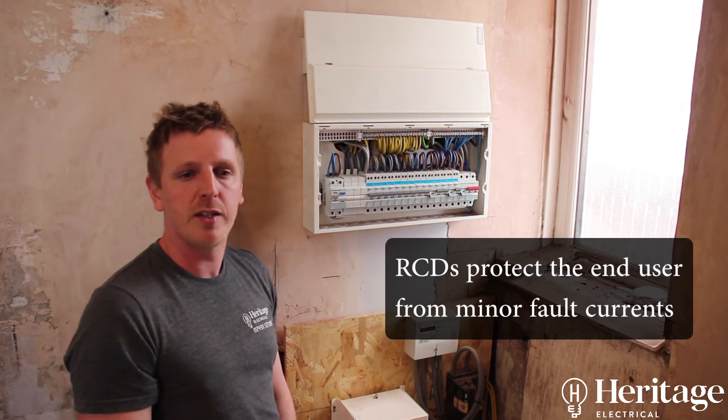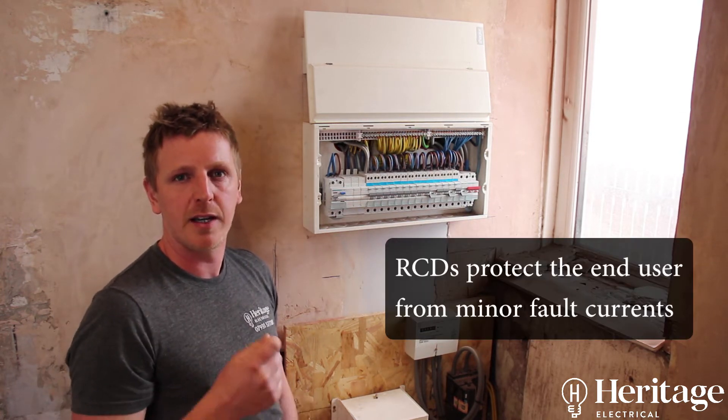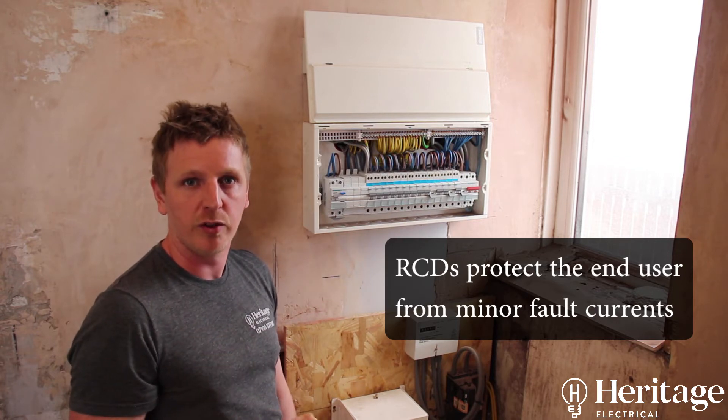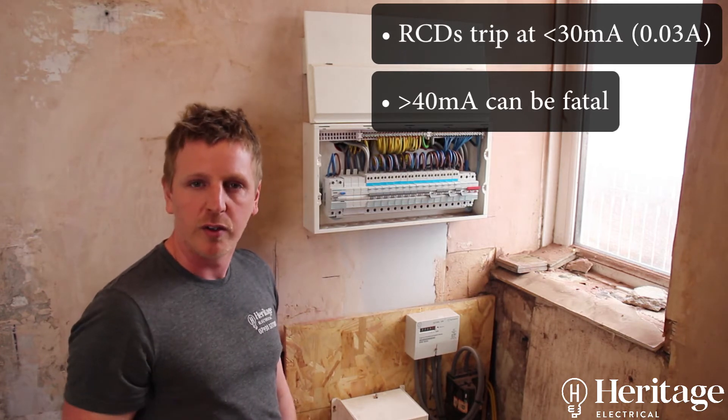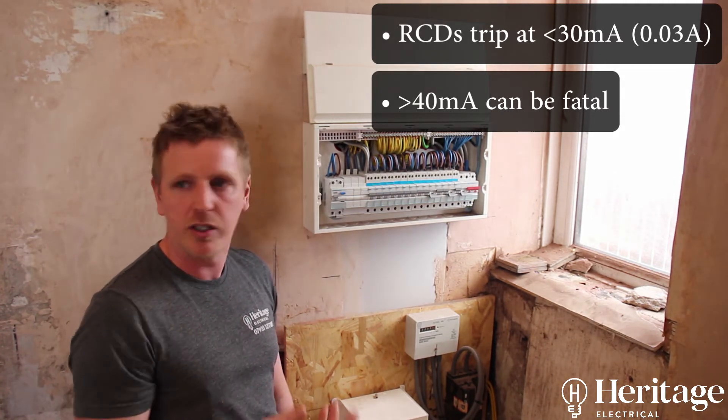You need an RCD because it protects you against very minor faults — these are a lot safer for protecting people from faulty appliances and electrocution.